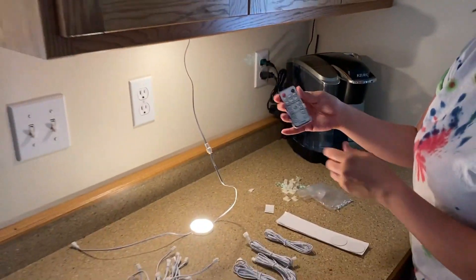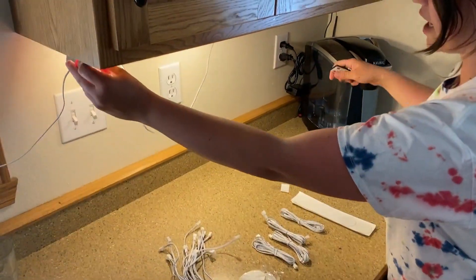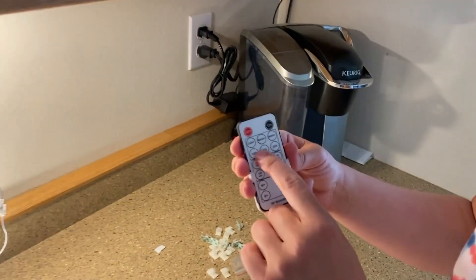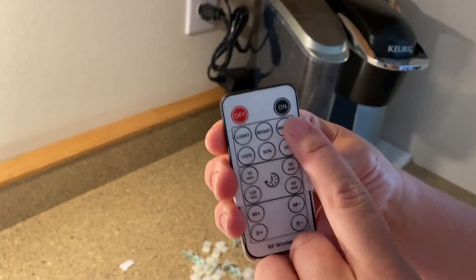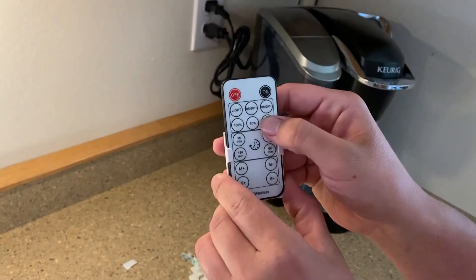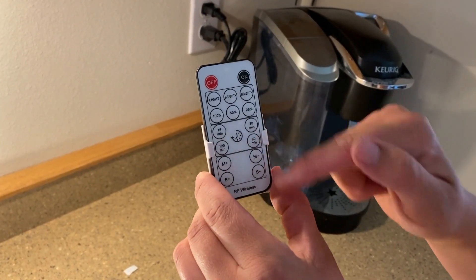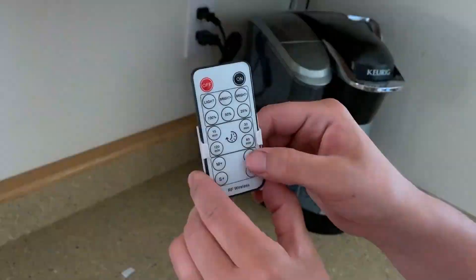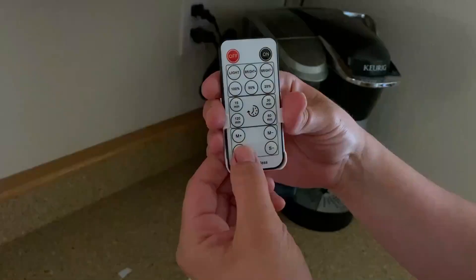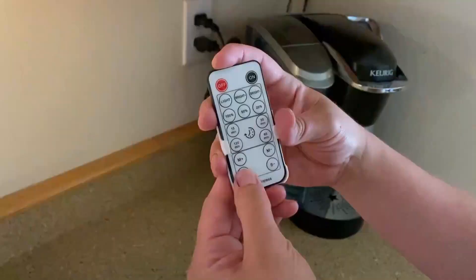You can turn it on and off using the switch or the cord, and it gives a lot of light — it really illuminates the area. On the switch you can go brighter or dim the lights: 25%, 50%, or full 100%. You can also set a timer for your lights, and they have different sequencing modes, so if you're having a party or listening to music, you can have the lights going to the beat.